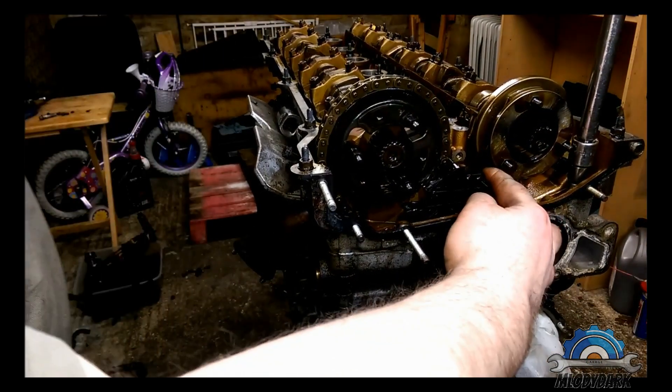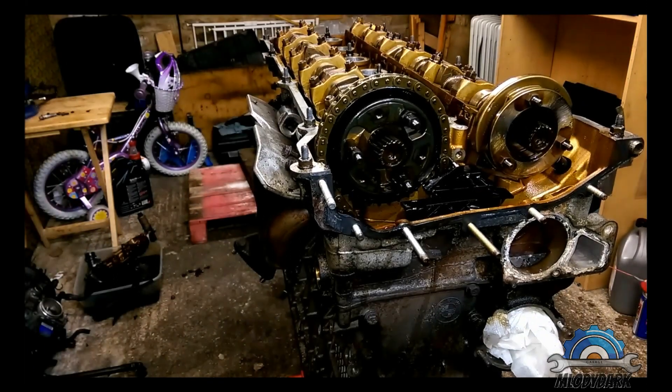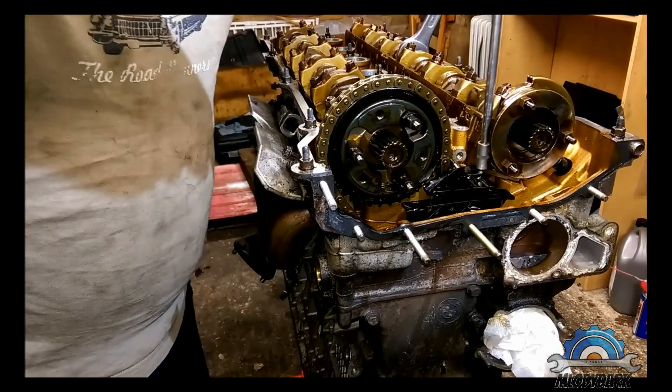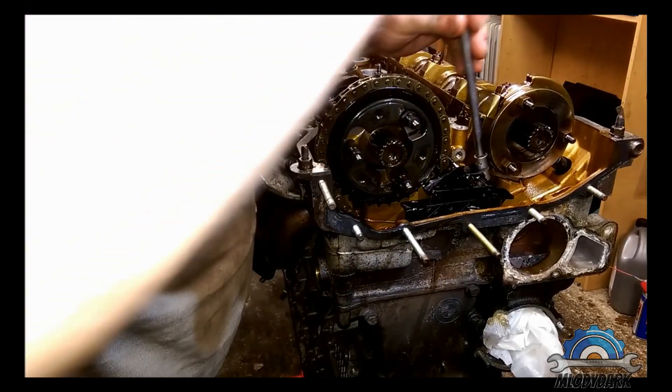There's another one located here. I need to rotate the crankshaft to get access to it.